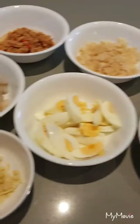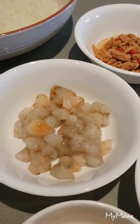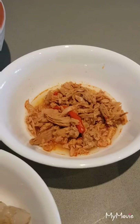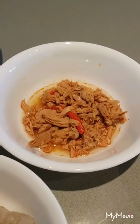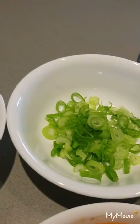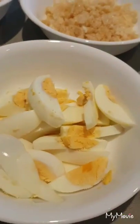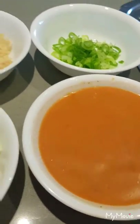This is all the ingredients that we need: garlic, prawn, tuna. You can use tuna in a can, any kind of canned tuna. Chicharon, dahon ng sibuyas (green onion), egg, any kind of palabok mix, and noodles.